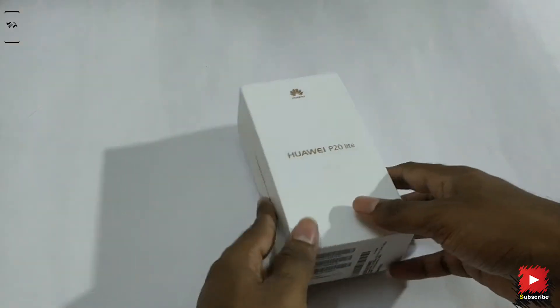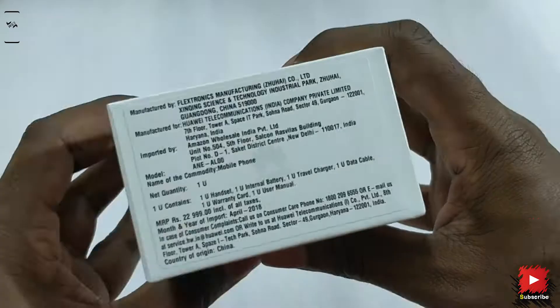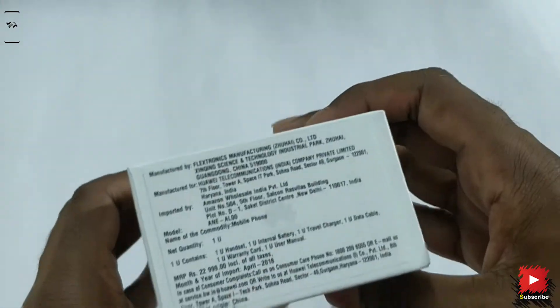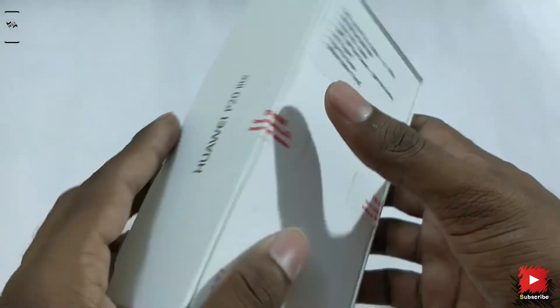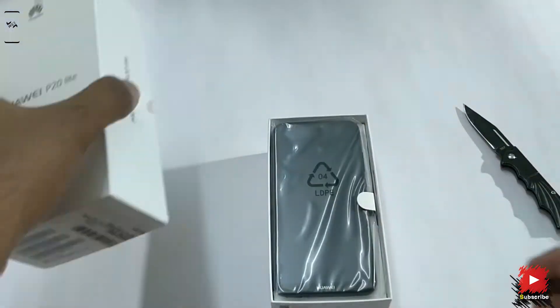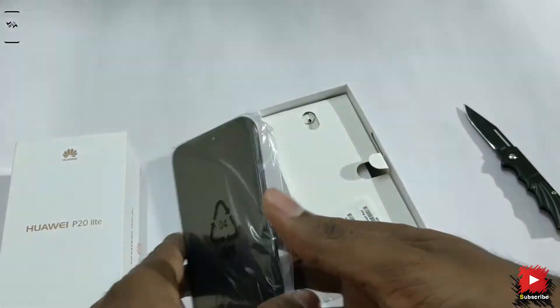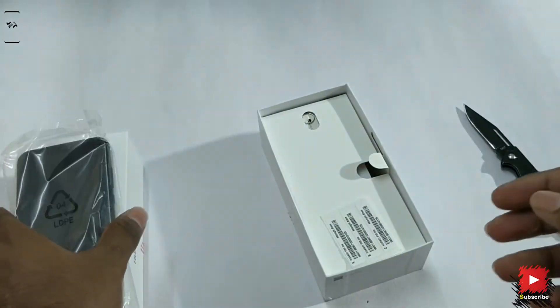This is the package it comes in. As I said, it's sold for 19,999 Indian rupees — much better pricing compared to the P20 Pro, which is obviously something we cannot afford. Opening up the package, we got our black P20 Lite. Let's control our excitement for a while and move on.